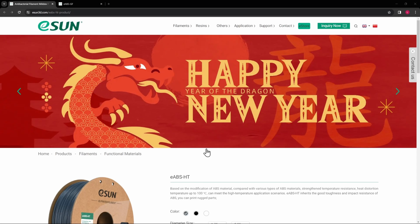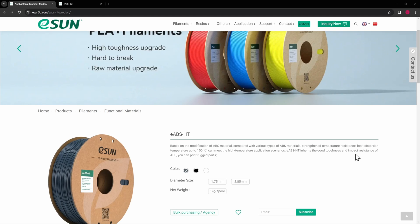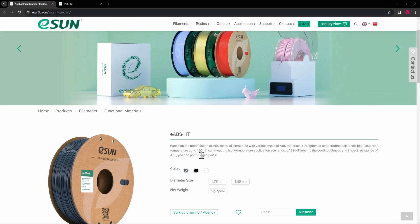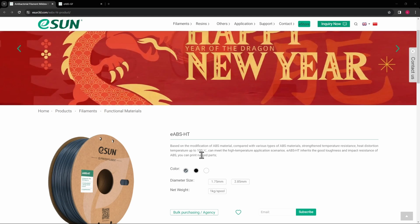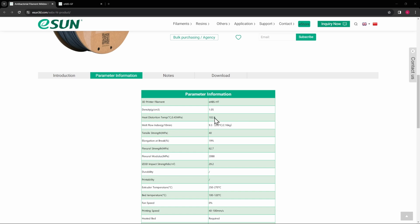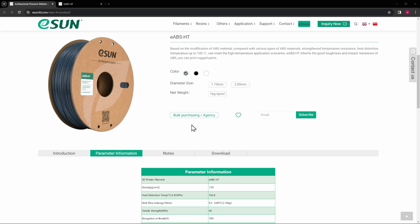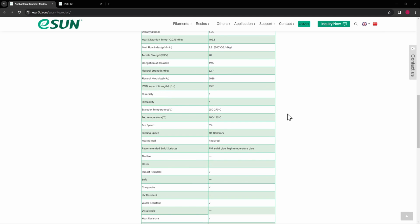Let's take a look at eSun's website starting with the ABS high temperature. This is ABS that's been modified to strengthen its temperature resistance and heat distortion up to 100°C or more. It also inherits the toughness and impact resistance of standard ABS with the added benefit of higher temperature tolerance. This would be great for printing a filament cover spool if you're drying filament in your X1C, or for printing your own filament spools since it has heat resistance for drying.